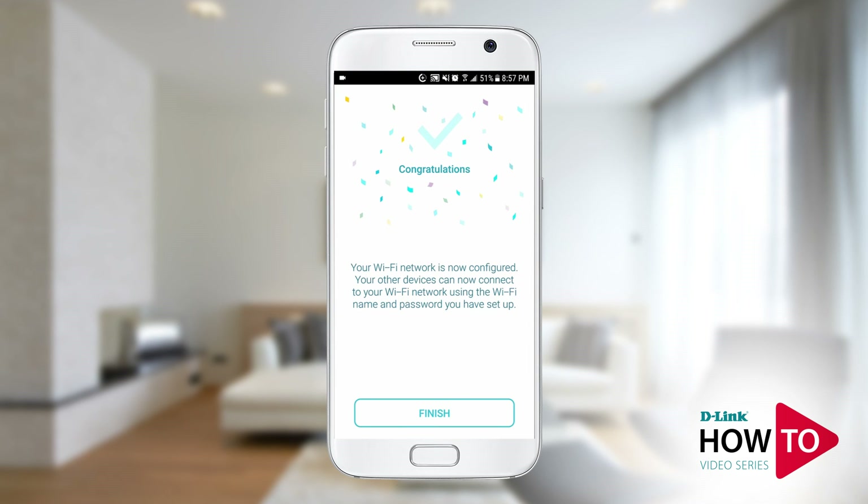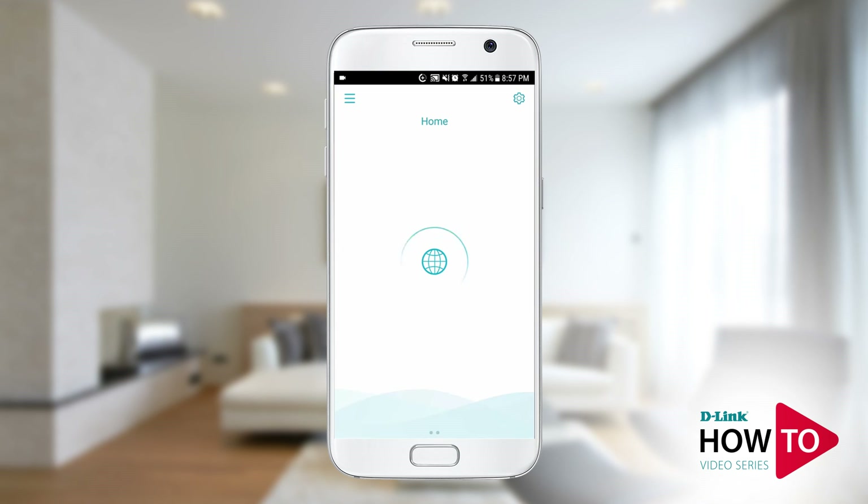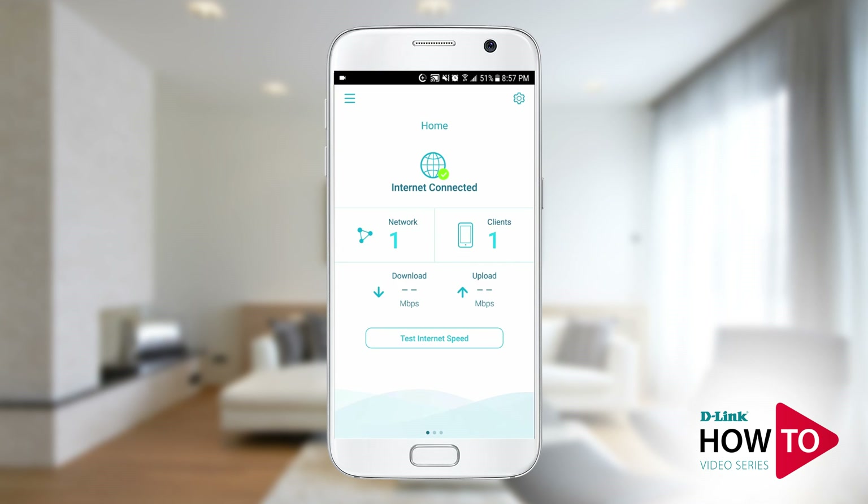Setup is complete. Tap finish. You can now manage the router with the D-Link Wi-Fi app.